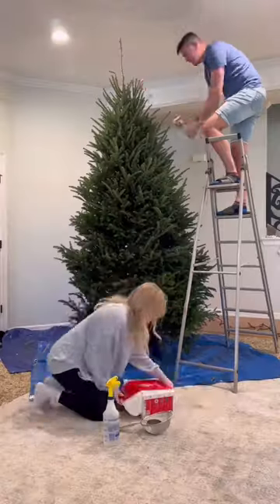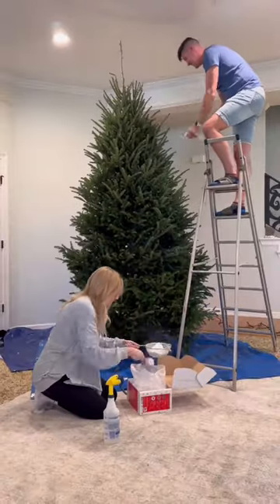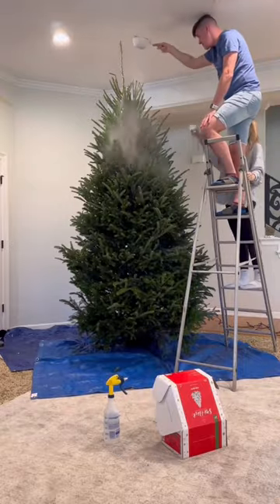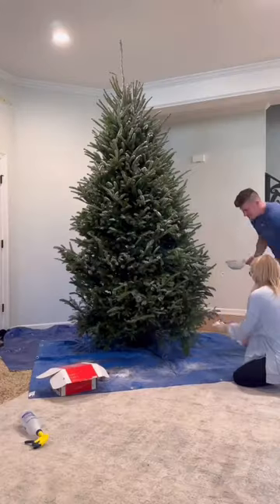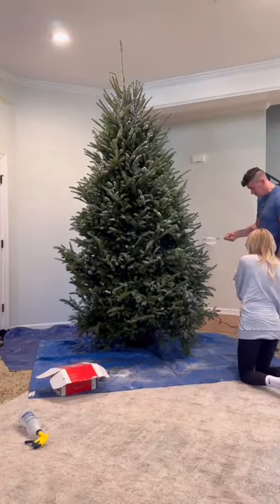We've been decorating our house for the North Pole and we finally got our real Christmas tree from the Christmas tree farm last weekend. So the first thing we do when we decorate the Christmas tree is to flock it. This part is just something that Daniel and I do because it's a little messy for the kids to be involved.